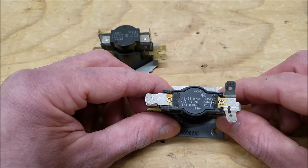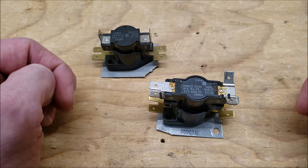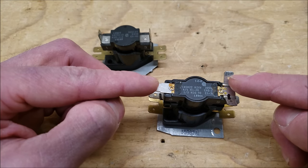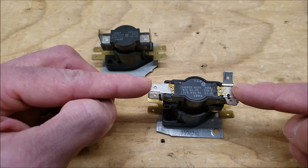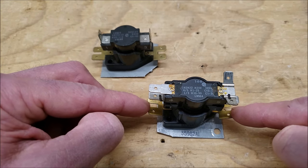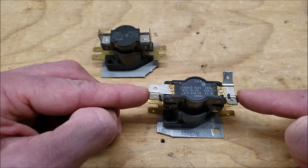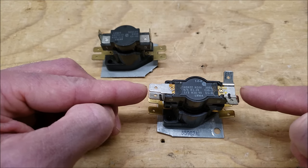Up at the top you see 4 to 5, and next to it H1-20, which means it takes 1 to 20 seconds for those contacts to close after powering the sequencer. After you disconnect the power it takes 40 to 120 seconds for those contacts to open back up again. For the second level of contacts, it takes 30 to 90 seconds for those contacts to close, and when you remove power from the pan heater it takes only 1 to 30 seconds for those contacts to open back up again.